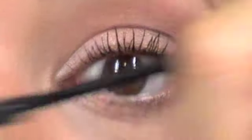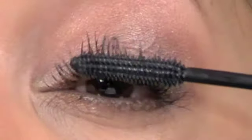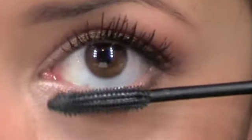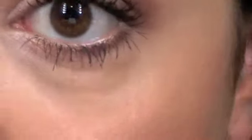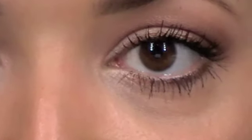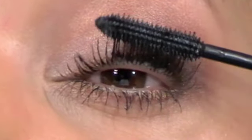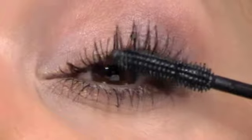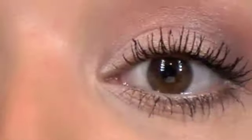It's a little bit harder to get into the inner corner while you have to hold this pressed, but it's not as hard as I thought it would be. That's one coat. I'm going to do the bottom, then apply a second coat. I feel like the lashes are separating just a little bit better, though you can see some bits still clump up.